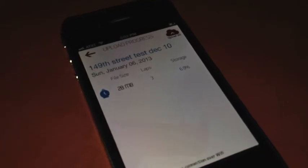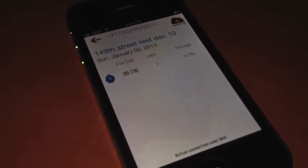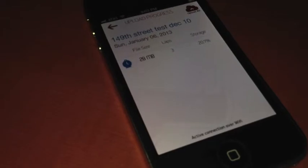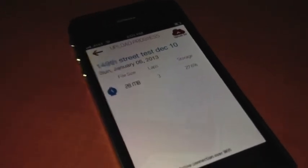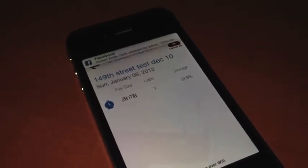One thing I want to call out is that it's okay to go and do other things on the app while it continues uploading in the background. You can also get out of the app and come back to it — that's perfectly fine. It will pick up exactly where it was at. As you can see, 28 megabytes goes pretty fast, and obviously this is all dependent on the quality of internet connection that you have.